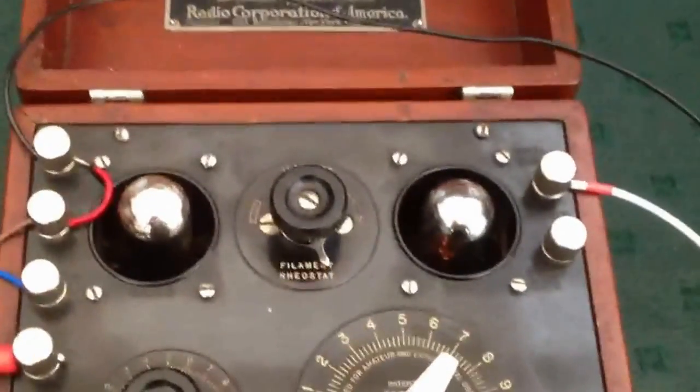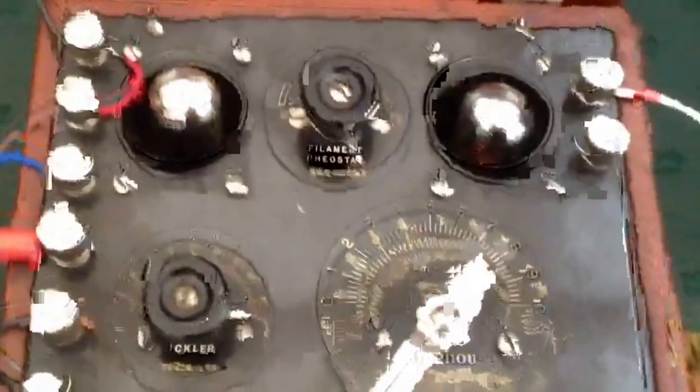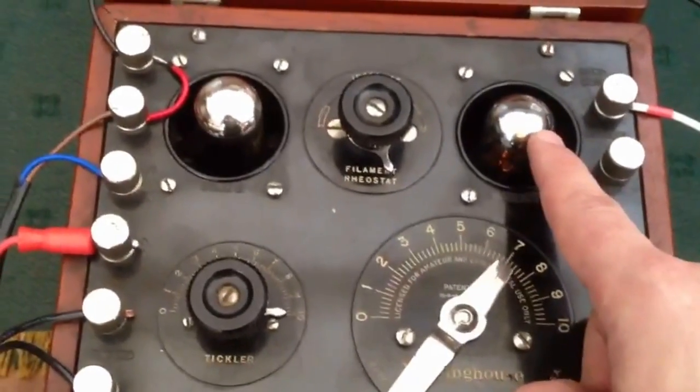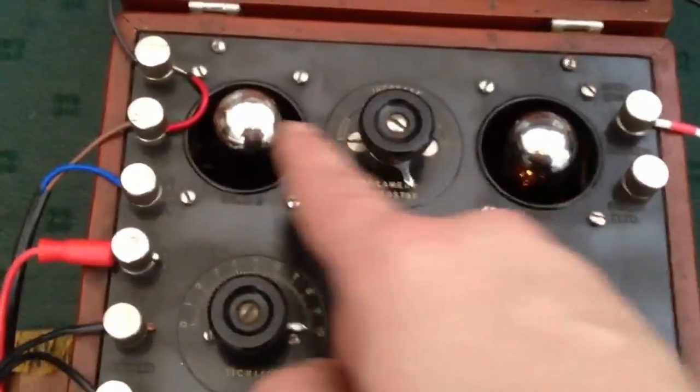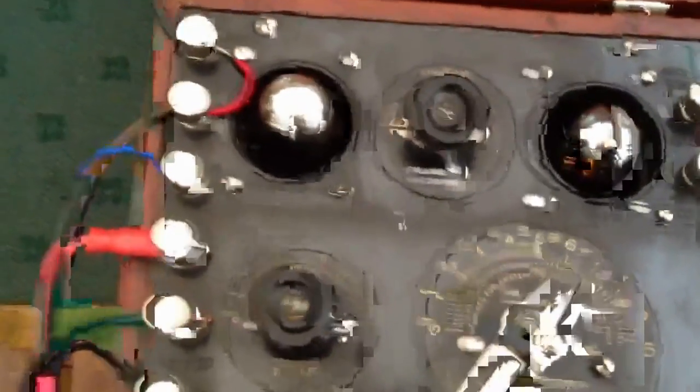It's meant to use WD-11 valves but I don't have any — they're prohibitively expensive, very very rare. So I'm using the valves that came with the radio: the UX199 for the detector, and the UX220 for the output amplifier.